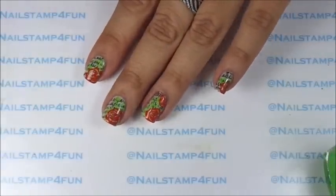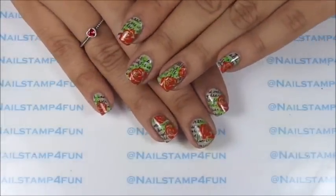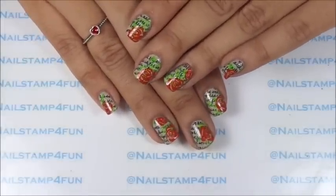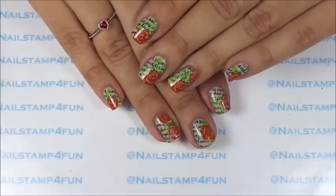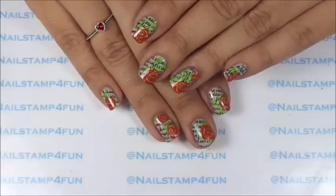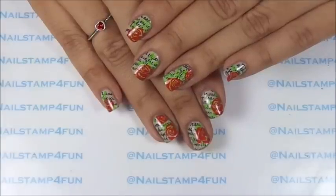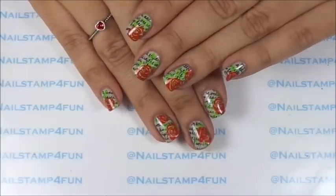And there we go — here's the final result. What do you guys think? Let me know in the comments section below. Remember, you don't have to use the same exact nail stamping plates; I'm sure you guys have something similar to these images, and of course you can use different colors as well. Remember, the important thing is to have fun. I hope you guys have a wonderful day. Please take care and happy stamping. Bye.